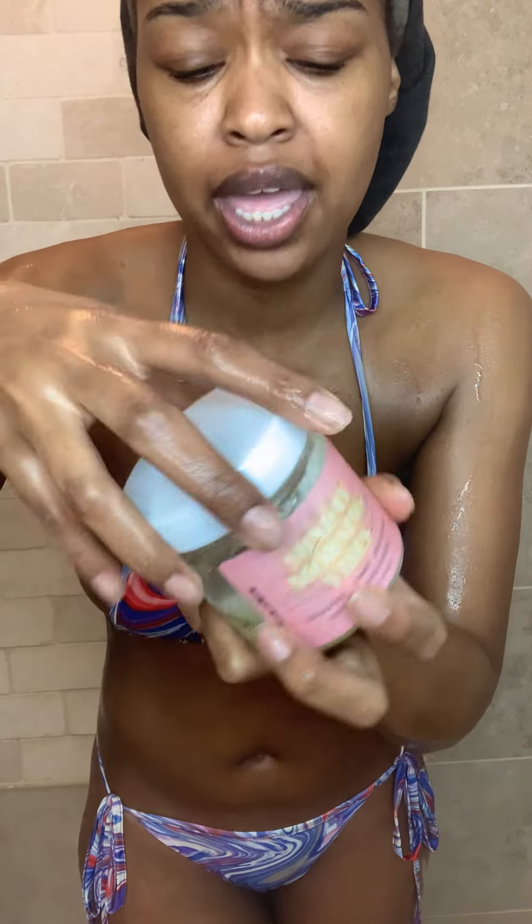We have my Sunday Morning Vibes scrub. It's brightening, it's very moisturizing, it's hydrating, it has all kinds of beneficial ingredients. I'll list them in the description below. Look at that — it's very good. It's glowing from a crystal inside.